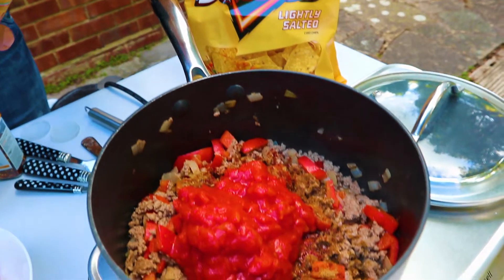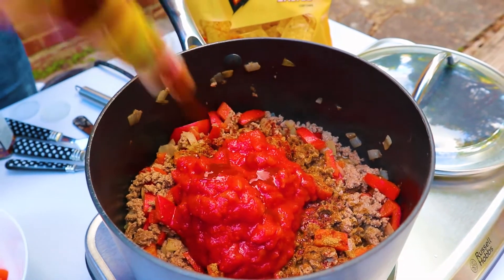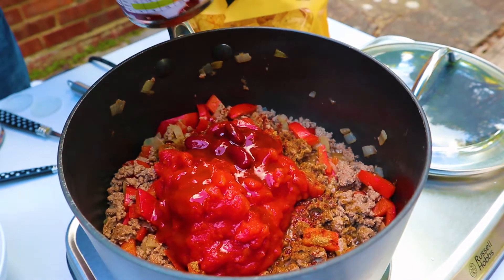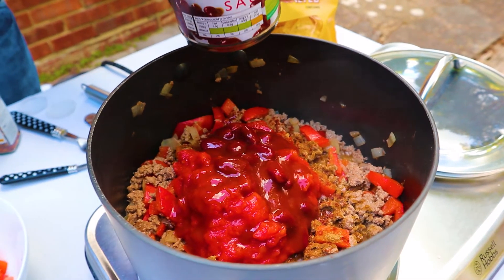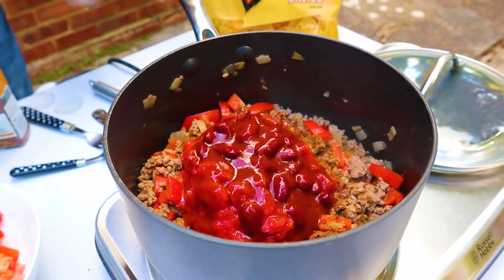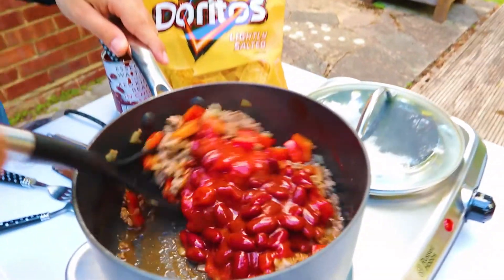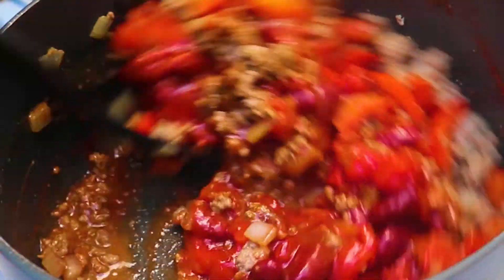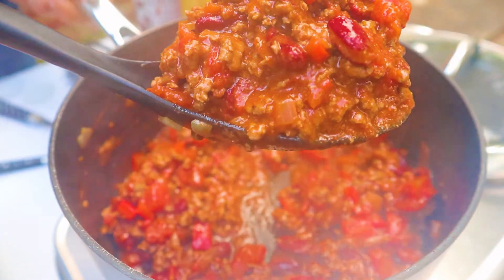Cholula — Frank's is my favorite, but this chipotle hot sauce is good. Not too spicy because I'm a bit of a wet wipe with spice. These are kidney beans — a couple of spoonfuls just to give it another texture when biting into it. Give that a stir. Look at that — unbelievable, already looks like a chili and it's basically raw. It'll be done in an hour and fifteen.